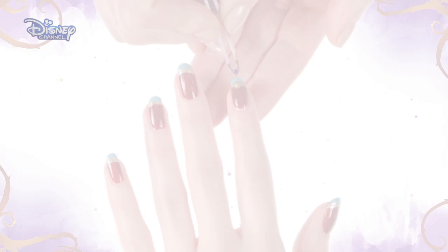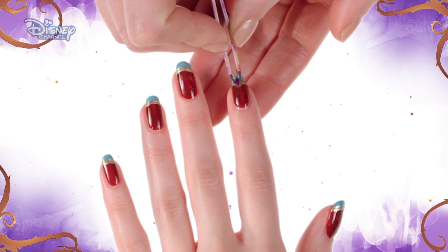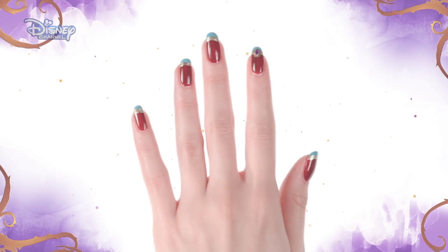Then add a layer of clear top coat, and before all that sets, place a purple gemstone in the middle of the gold circle.